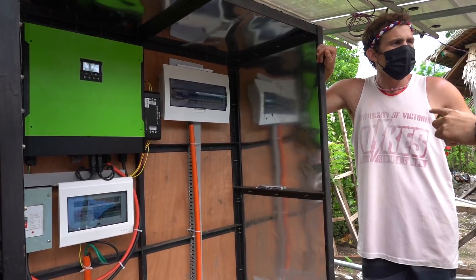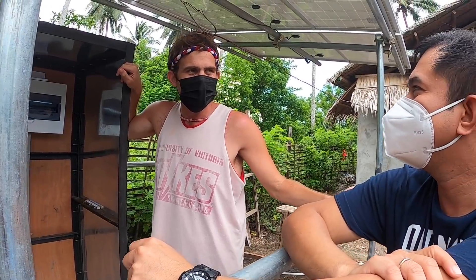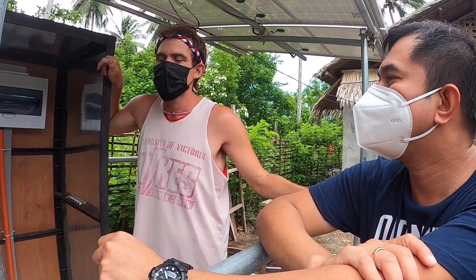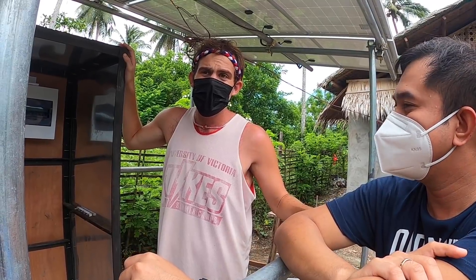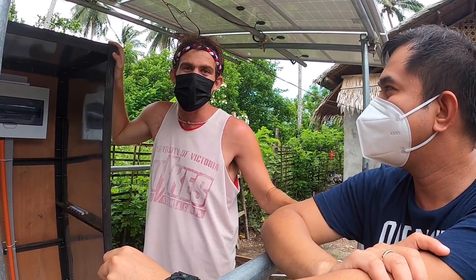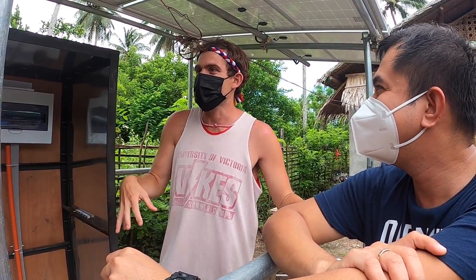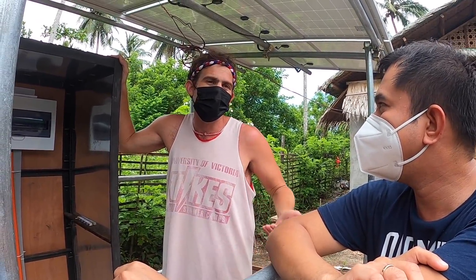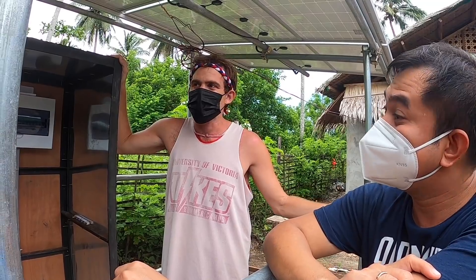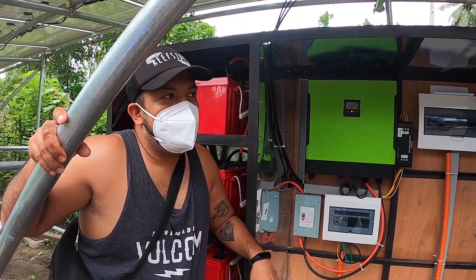Over the past 10 years solar has become a lot more affordable. I won't tell you the exact price we paid, but it is very affordable and you're going to get your return on investment because from this point on we're never going to have to pay for electricity — it's free. If you want to do solar on your property, they have a Facebook page and you can contact them.